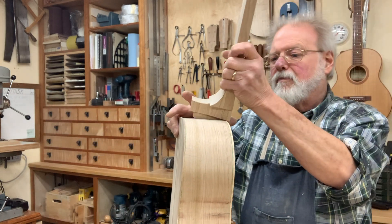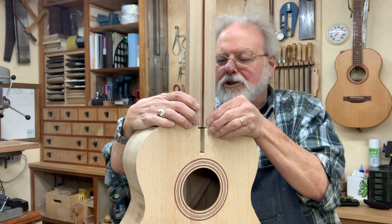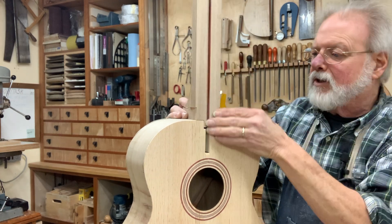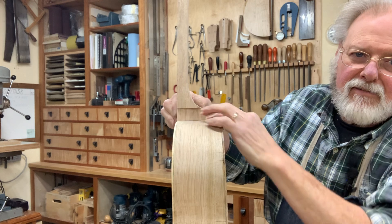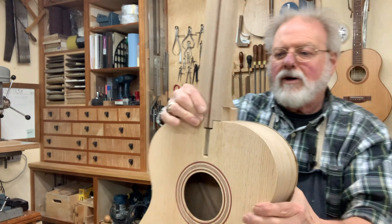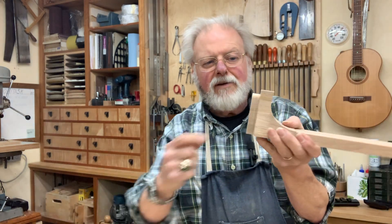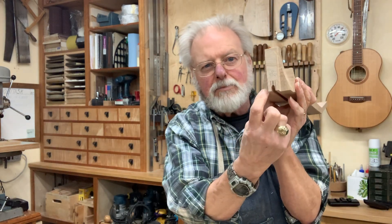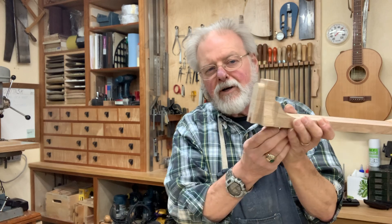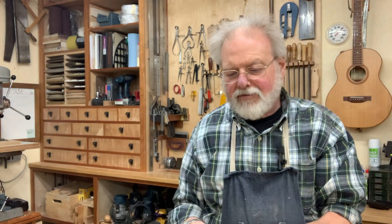So at this point I have this thing at a point where now I can make sure that I've got what I want. I can check my neck angle, I can check whether or not the neck is correctly oriented with a center line, and I can check the fit of the neck joint and do a little bit of refining or whatever adjustments might be needed. It's nice to do that without that fingerboard on there, because if you've got to do any work on the inside of that heel — especially up here, maybe if you have to bring that neck ever so slightly forward — when that fingerboard is on there it's just much harder to do. So there's a little bit of an advantage to some pre-fitting at this point.